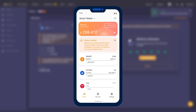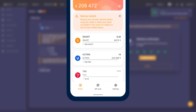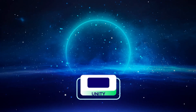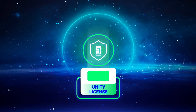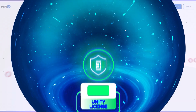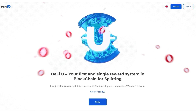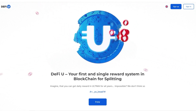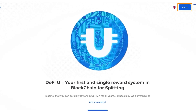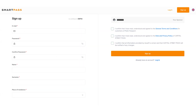Step four: registering on the DeFiU website, and purchasing and activating the Split license. Visit the DeFiU website through the link you received from the inviting person. In the upper right corner, you'll see the Sign Up button — click on it. A Smart Pass registration window will open, and registration takes place in this system.